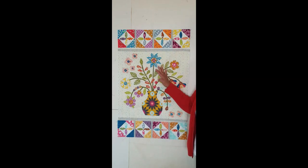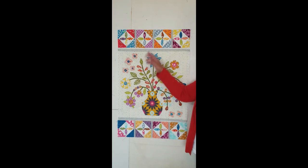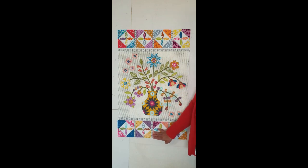So aren't you happy you've finished your quilt and now we're going to put it together. We're going to start with the center first and we're going to add the top and the bottom border first. I'll do that and then I'll come back and show you what we do next.